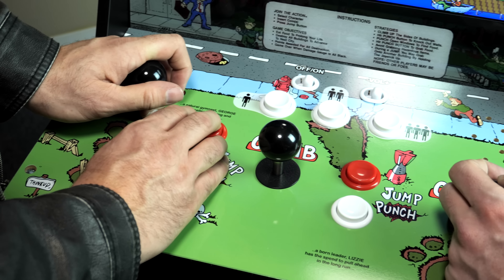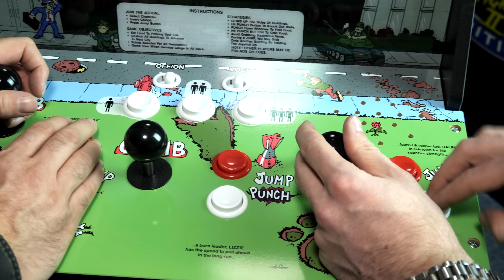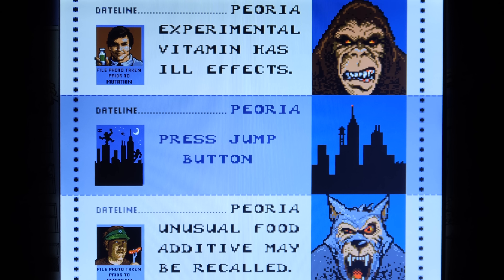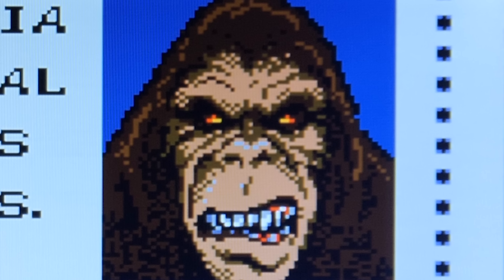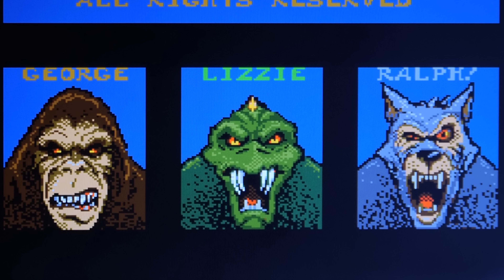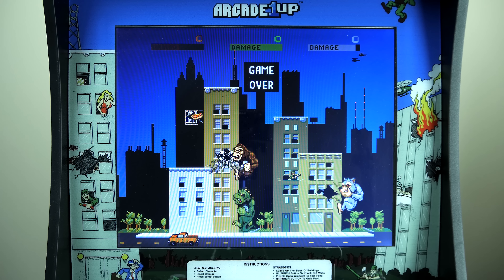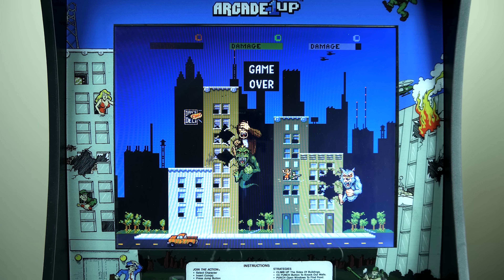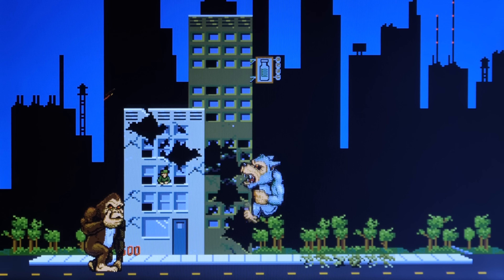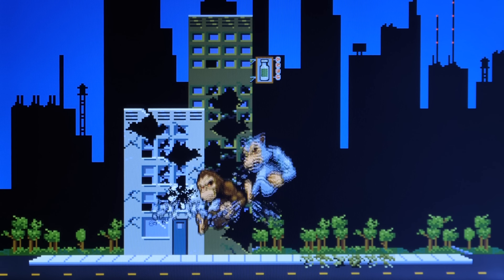So how do these controls hold up while playing Rampage? In my own personal opinion, I think they hold up pretty well. Just like the original arcade release, depending on which set of controls you stand in front of, that's the character you're playing as — George on the left, Lizzie in the center, and Ralph on the right. As far as I can tell, this is the original arcade ROM, meaning you're not going to get some watered-down experience of Rampage. This is exactly how it should play and feel — just as fast and just as precise as the original release.